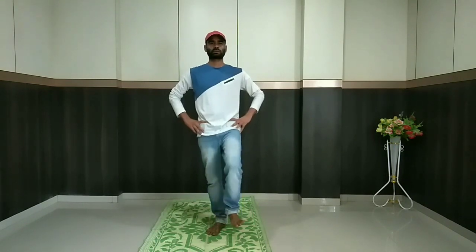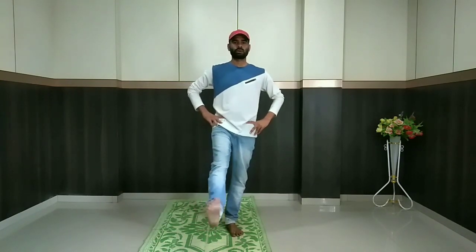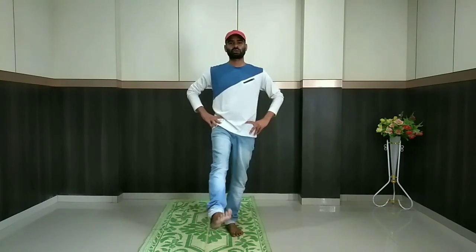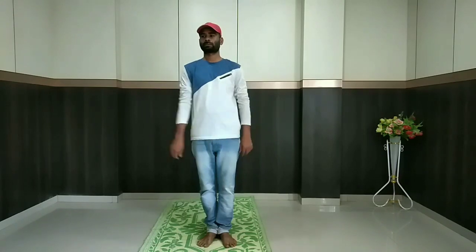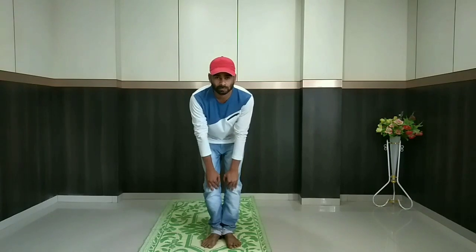We will begin with our left legs. Now the second activity will be rotating knees. For this you need to bend a little and touch your knees, and we shall start.